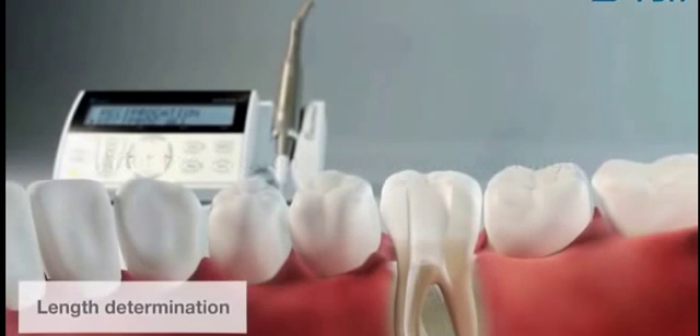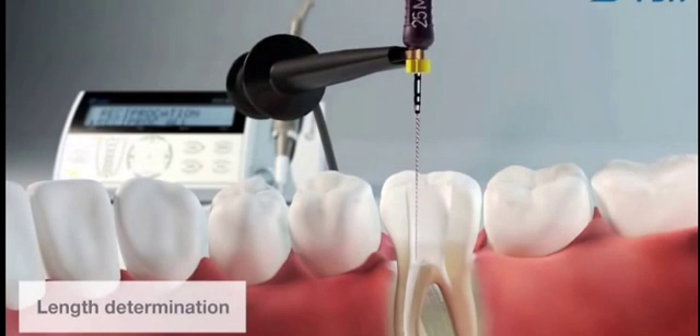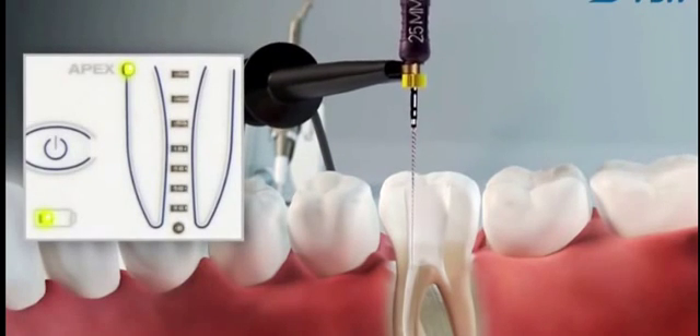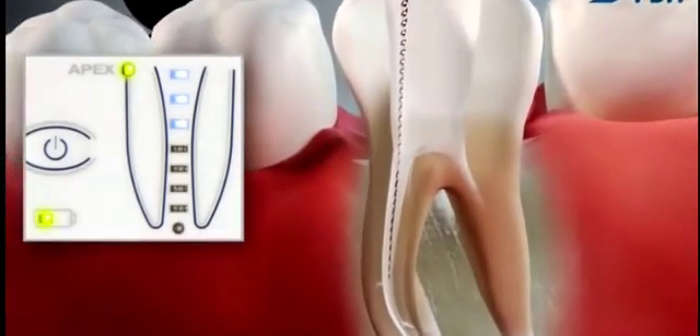Working length is now determined electronically with the help of a VDW Gold Reciproc. A C-Pilot file size ISO 10 is used both to measure the length of the root canal and to give an indication of the curvature of the canal. Make sure that the instrument is not pre-curved. Only a straight instrument will give reliable feedback about the difficulty of the apical region.